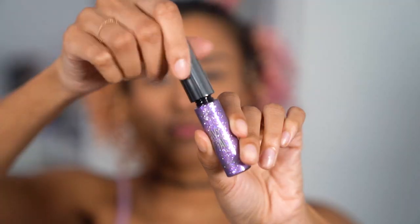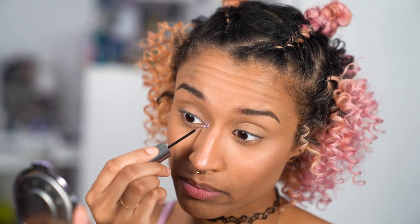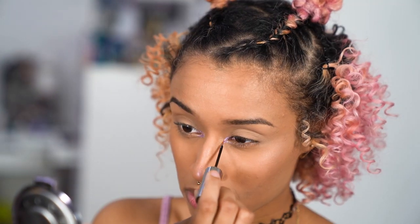Of course, it's not a festival look without glitter, so I'm using this gorgeous purple glitter liner on my inner corner to make it pop, and then doing a warm nude lip with just liner so it stays on longer. I'm throwing on some lashes for drama, and the makeup is done.